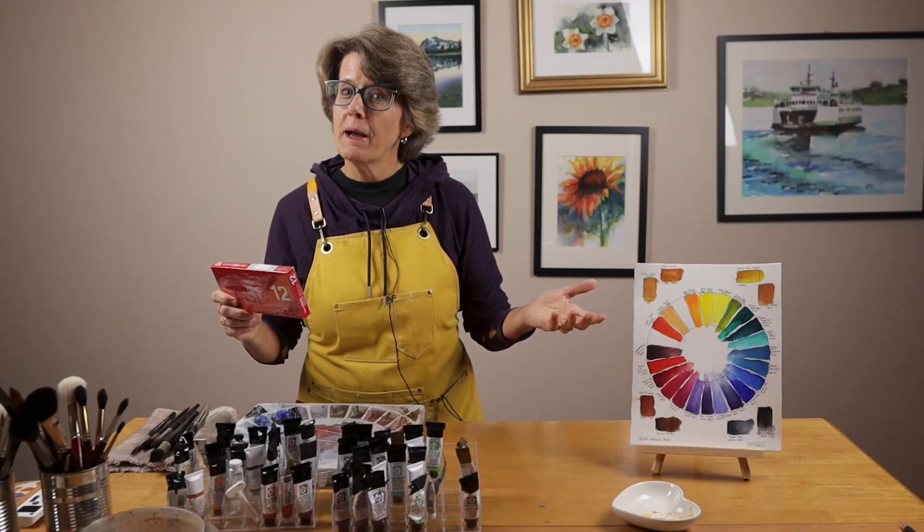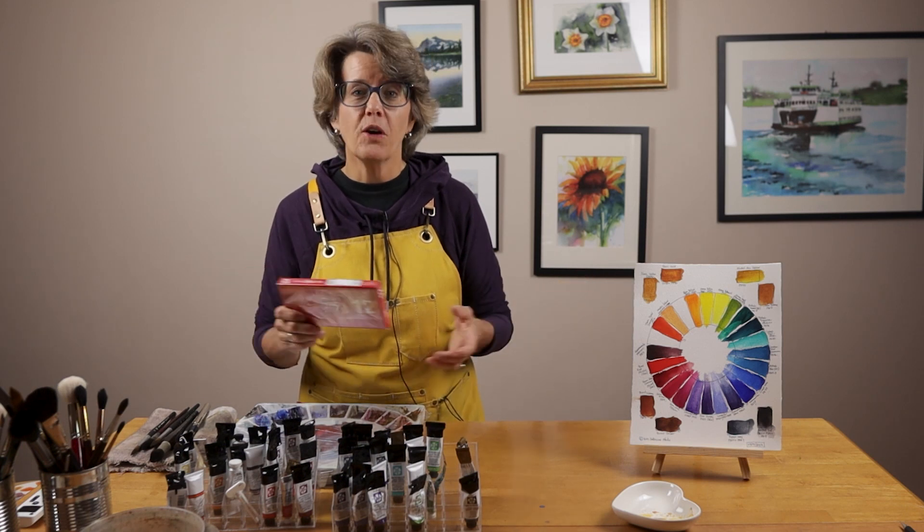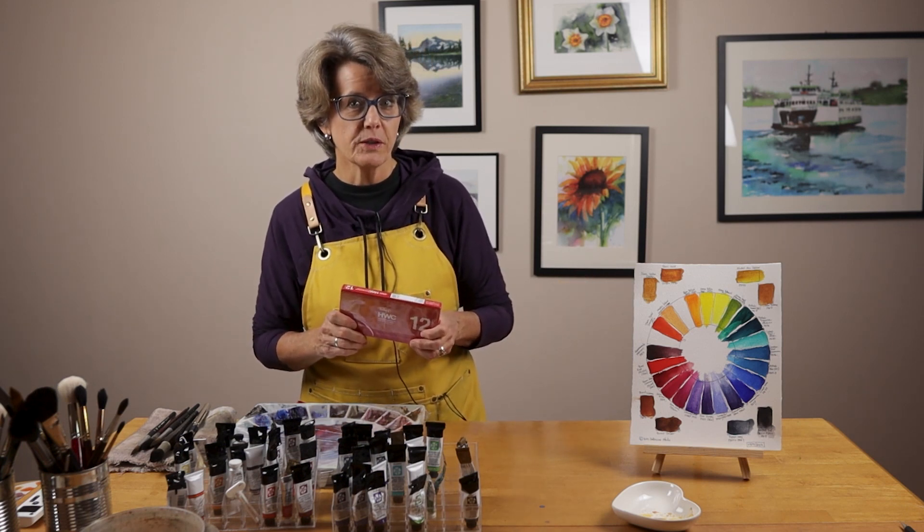Hi, welcome to my studio. My name is Kris and this channel is all about tips, tools, and tutorials for growing in watercolor.